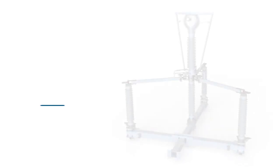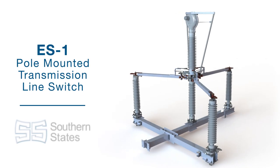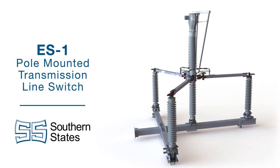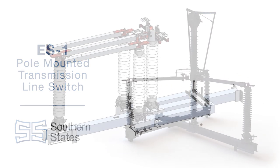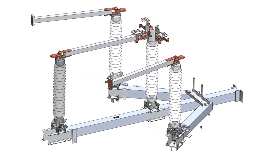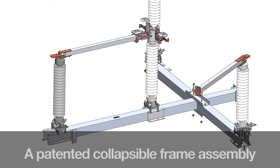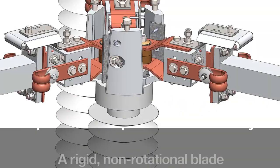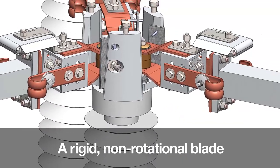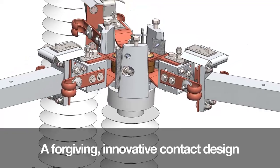This approach is highlighted in our development of the ES-1 pole-mounted transmission line switch, backed by Southern States' 100-plus years of experience. The ES-1 has three unique innovative design features: a patented collapsible frame assembly, a rigid non-rotational blade, and a forgiving innovative contact design.